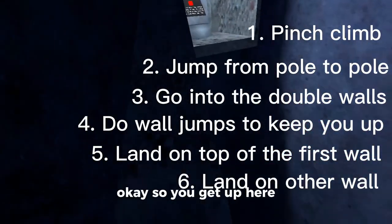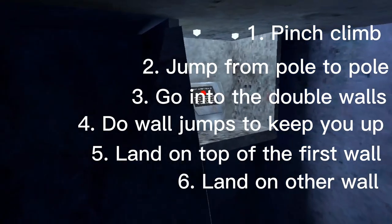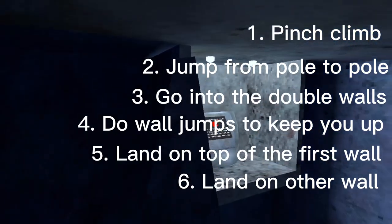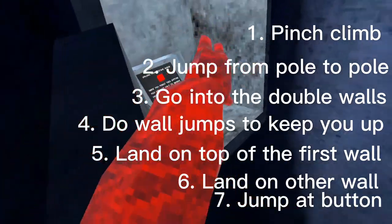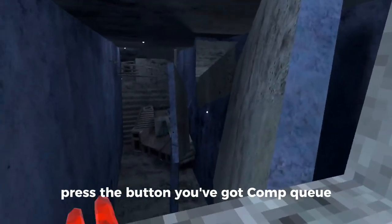You get up here — this is a hard bit though. And then you get up, boom. It's that easy — press the button and you've got comp cue.